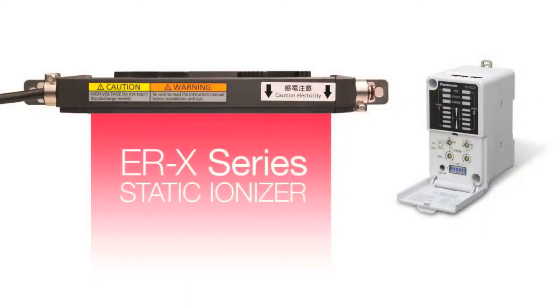The ERX is fast and powerful and provides a perfect solution for eliminating static on all targets that are sensitive to traditional methods of ionization.